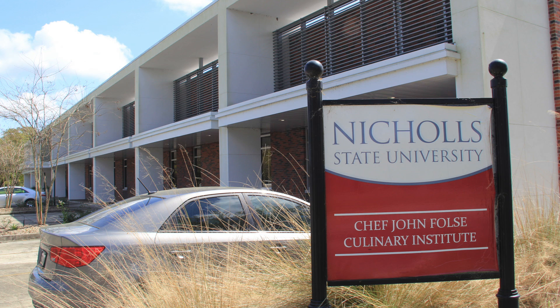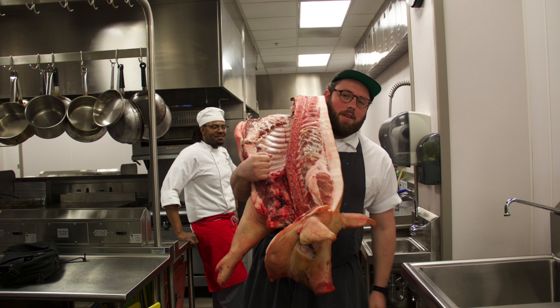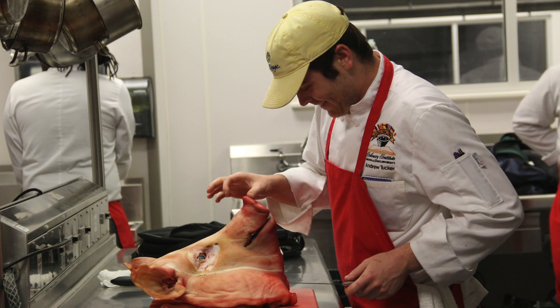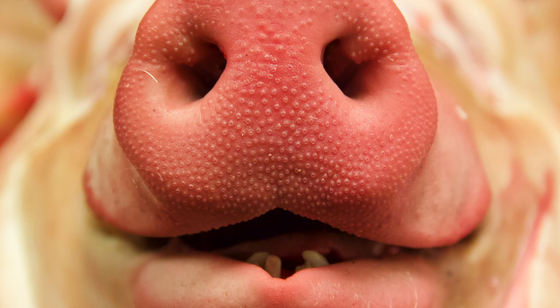I had a chance to visit a cooking lab hosted by Chef Seth Temple, where he showed his students the step-by-step process of butchering a hog and the uses of each body part, including the head.